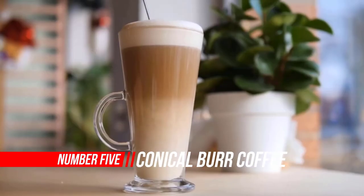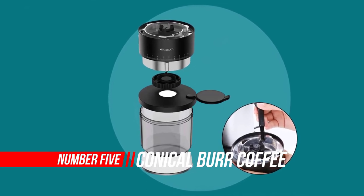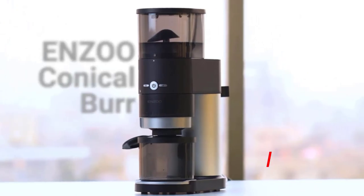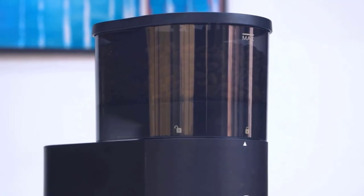Number five: Conical Burr Coffee Grinder. Grinding whole beans immediately before brewing is one of the single most powerful upgrades you can make to the quality of the cup you brew at home. No matter what grinder you own, it's better than owning no grinder at all.